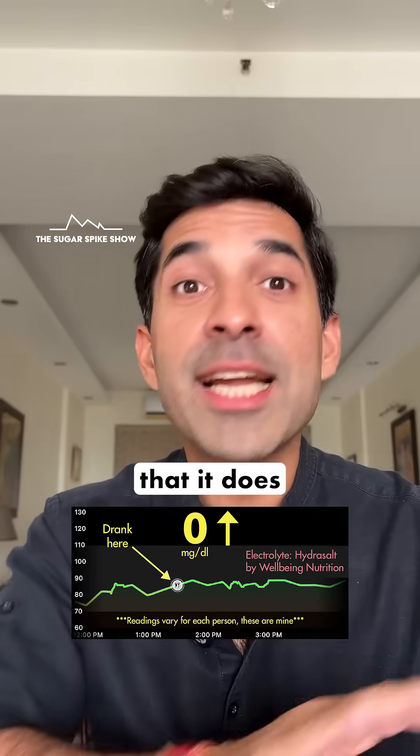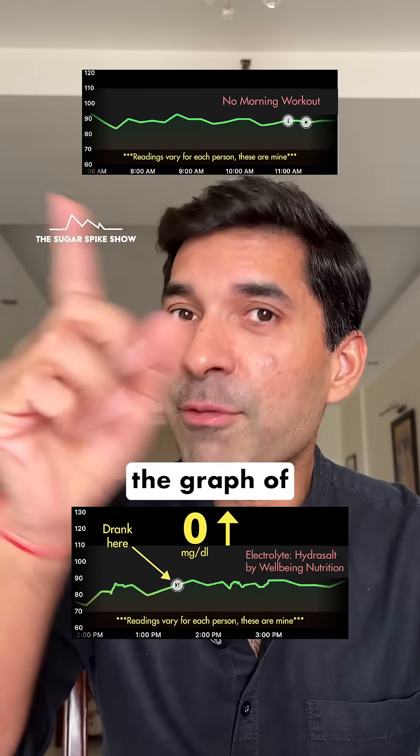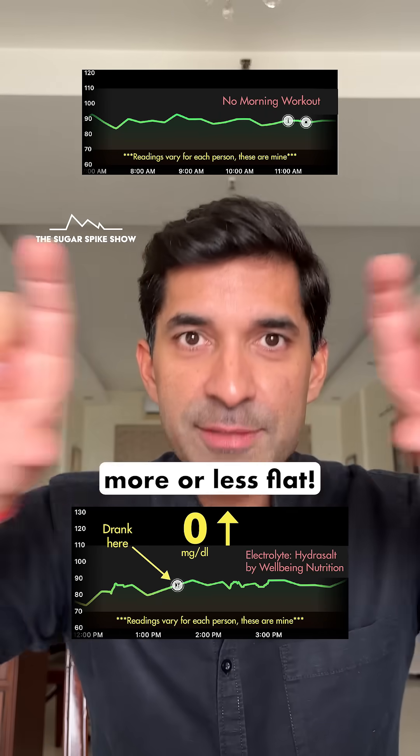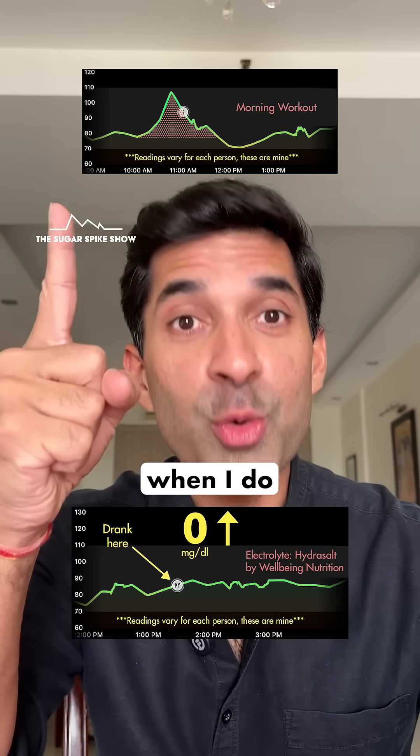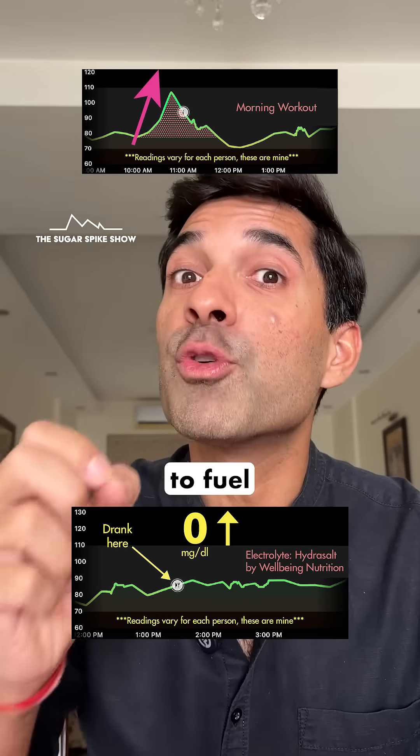I have an electrolyte every day in the morning post-workout, and it's very important to me that it does not have any added sugar in it — and let me show you why. This is the graph of when I don't work out in the morning — more or less flat. And this is the graph of when I do work out. The spike that you see is not from breakfast; it's from the workout.